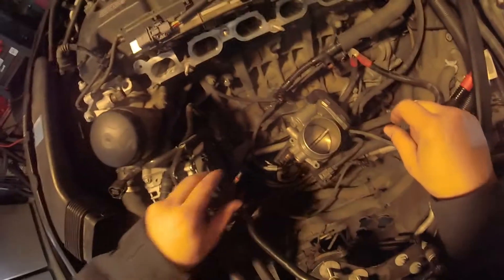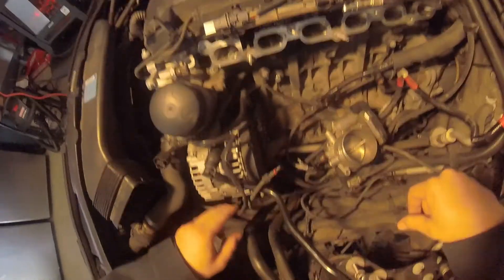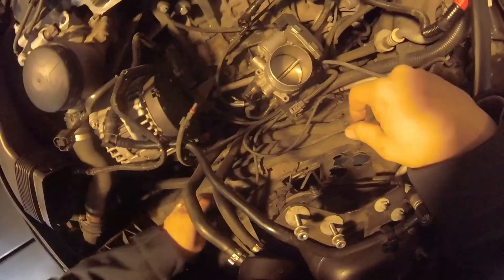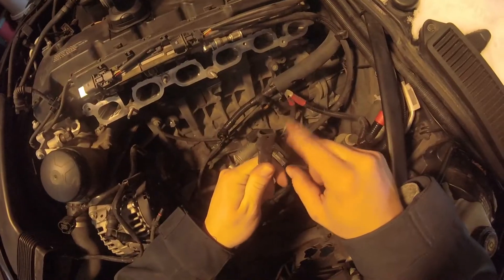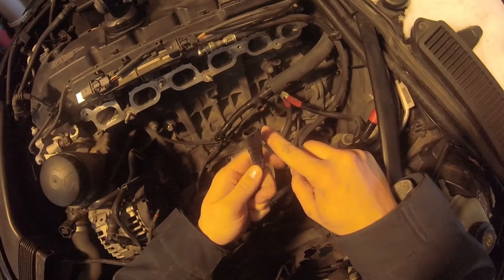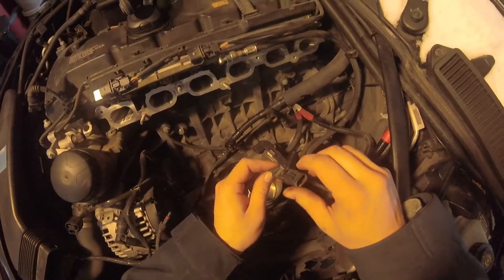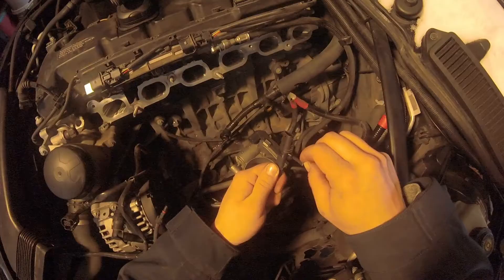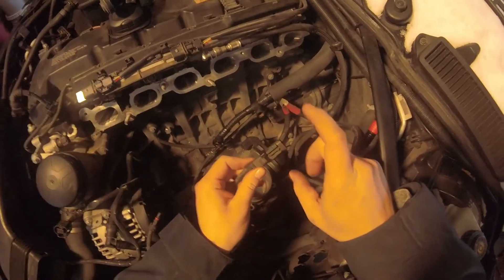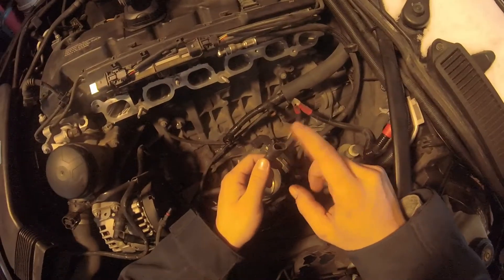If you are doing a 330i, you will have to tune down to a 328 because of the DISA connection and tuning. That is pretty much this wire right here — I zip-tied it so I knew I didn't have to worry about plugging it in. It usually just hangs. It comes on the N52 because they didn't want to make a whole new harness without it. But if you're swapping from 330 to N54, you'll have to detune or get a custom tune so that you don't get an error for DISA.